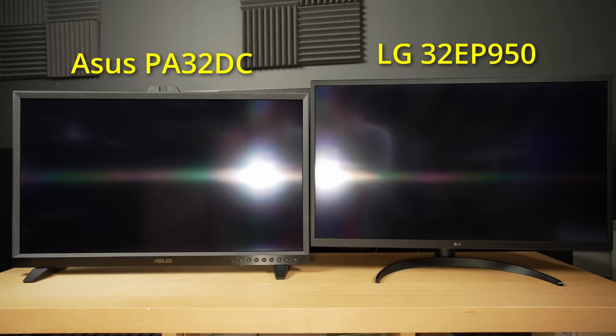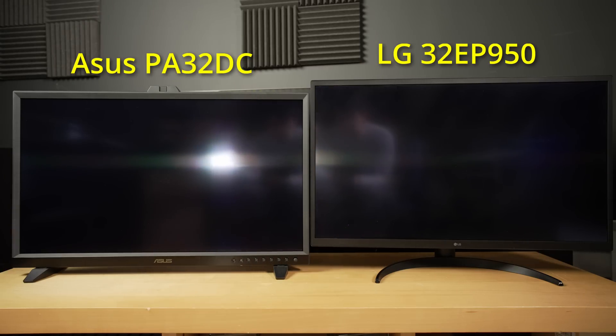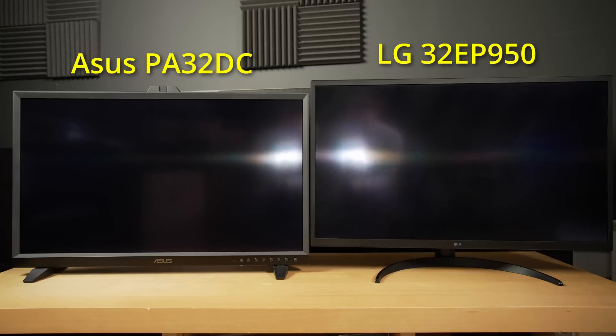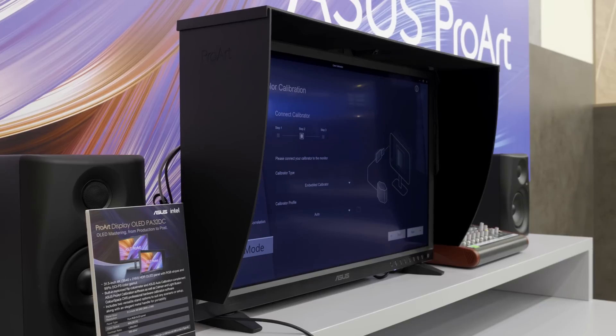Both the Asus PA32DC and the LG 32EP950 carry a semi-matte screen coating with barely any anti-glare properties. Even though the Asus maintains slightly deeper blacks with less navy hue than the LG, perhaps owing to a later panel production run, it would still benefit from the supplied attachable monitor hood to prevent ambient light from falling directly on the screen.